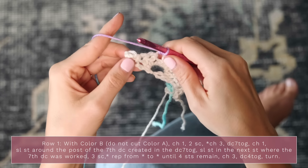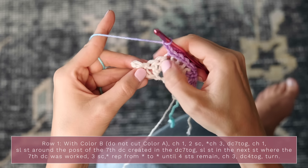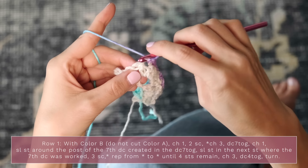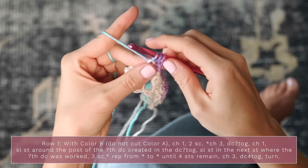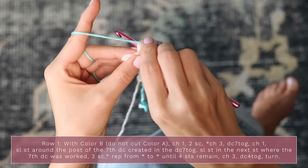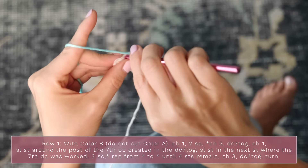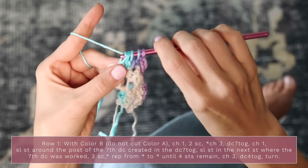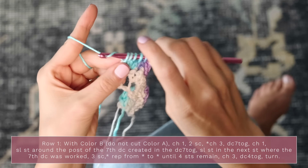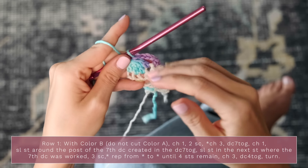When you get to the end and only have four stitches remaining, work a chain three, then a double crochet four together — walking along the final four stitches just like the dc7tog. Yarn over, insert into each of the next four stitches pulling up loops and pulling through two each time, then yarn over and pull through all loops for your double crochet four together.